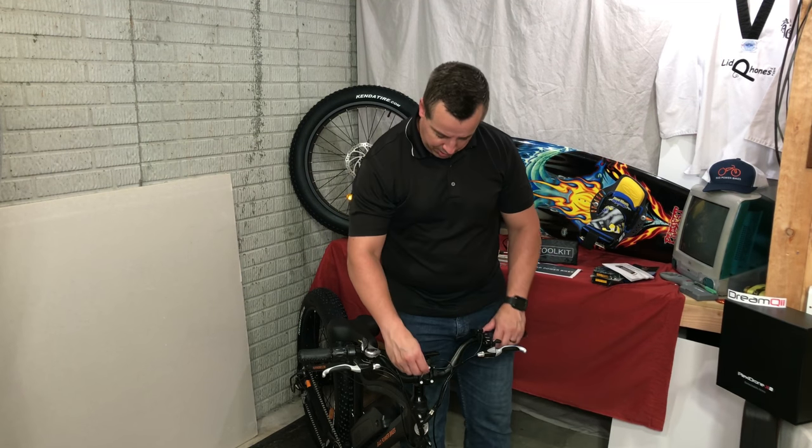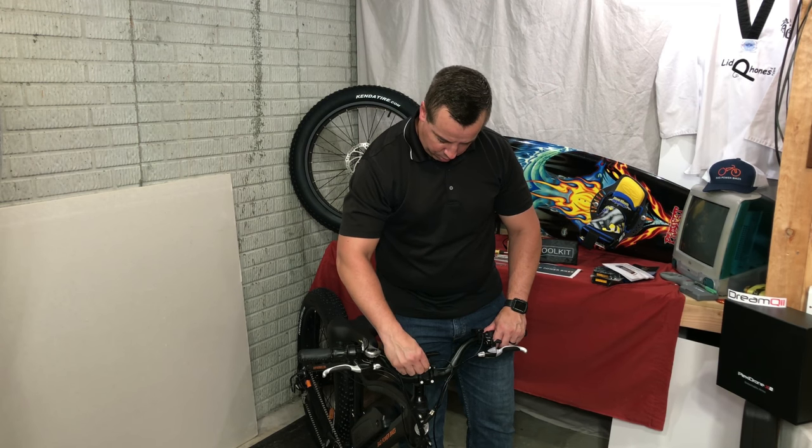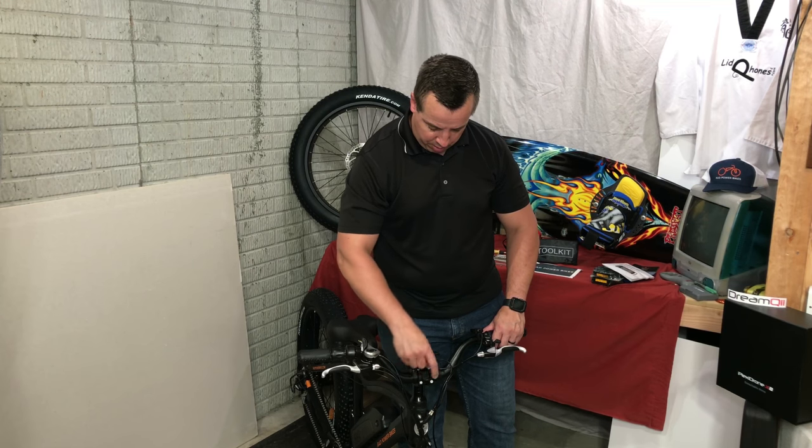Alright guys, we'll tighten this up a little bit to get the handlebars snug, and then we can realign once we get things better assembled here.